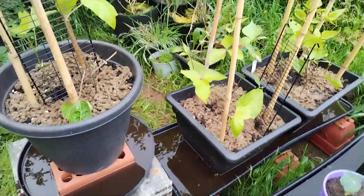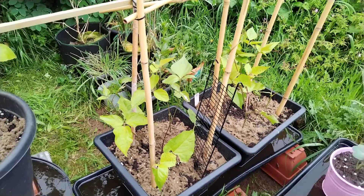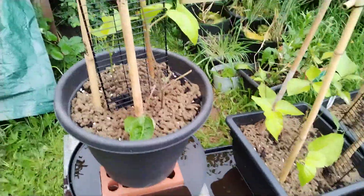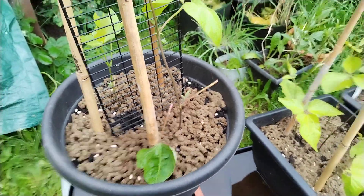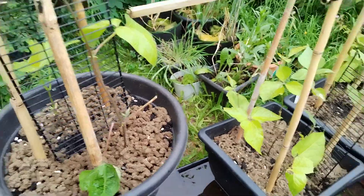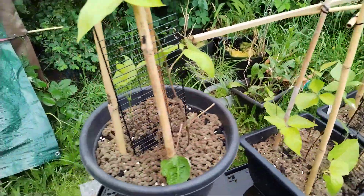And then the runner beans are here. They've been nibbled, but they haven't actually destroyed them. So this stuff is wool pellets, which when they get wet kind of form a mat, and it does keep them off — they don't like it. So I'm quite pleased with that.